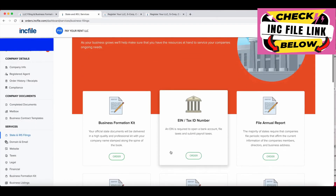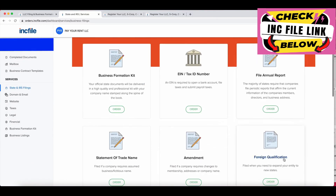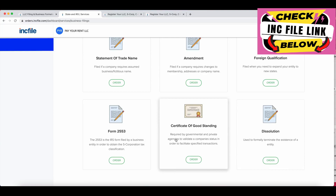There's also a state and IRS filings section, which is more of an upsell area where you can order additional services. It's also useful if you ever need to dissolve your LLC. There's a certificate of good standing you can get for free, and I'll talk about that at the end of the video. I'll also mention a couple of scams that get sent out when you get your LLC set up — it's really important to be aware of those.